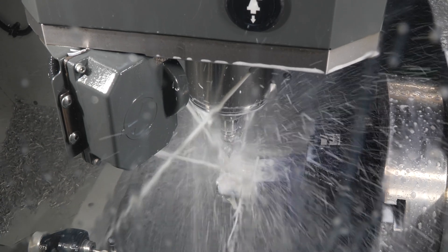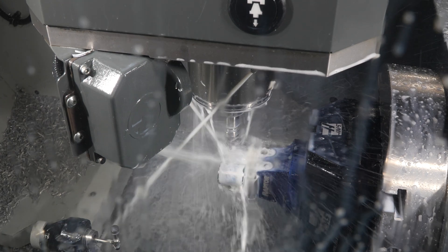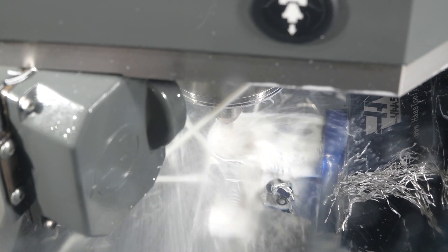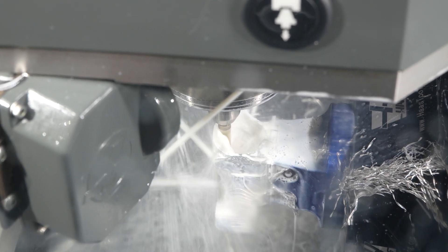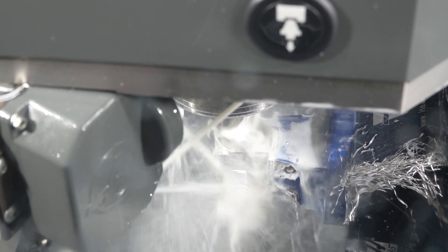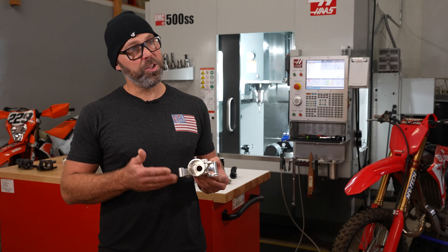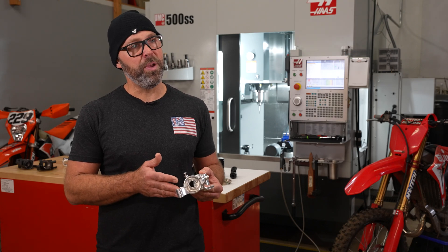We've also made fork guard bracketry and speedometer sensors on the UMC, and having this really intricate part in-house as a first article is amazing because our time to market is so much quicker. We can test fit it, make sure everything is exactly what we want before we make it on a large scale.